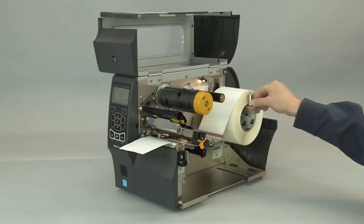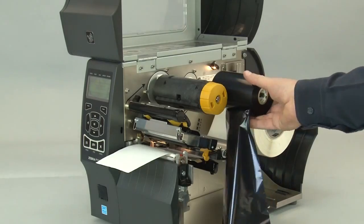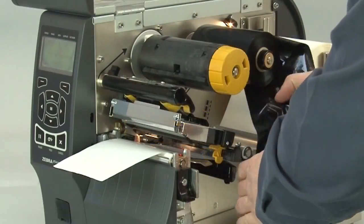Push the roll back. Slide in the media supply guide. Slide in the media guide. Place the ribbon on the ribbon supply spindle and push it back.